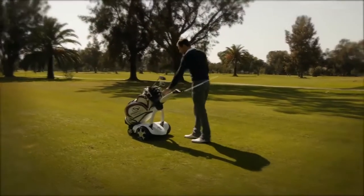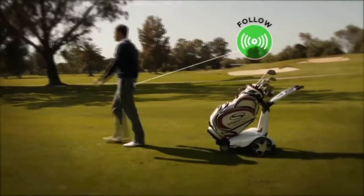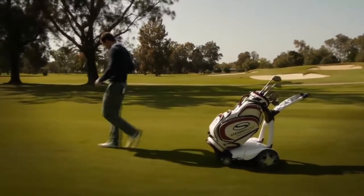When you are out on the golf course, you can activate the Follow feature simply by pressing the green Follow button. Then just place the handset in your back pocket or on your belt and start walking.